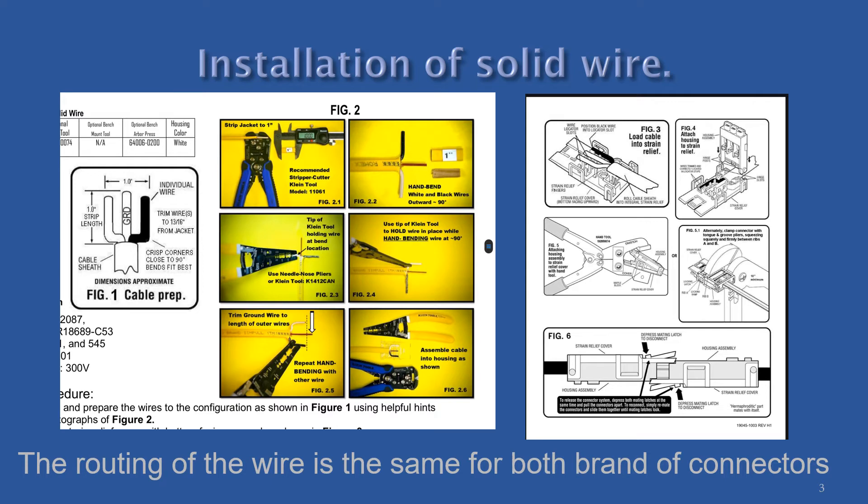Both connectors require the wire to be prepped into a fork shape before assembly. Once the fork is formed, it is to be inserted into the clear cap of the connector, ensuring that you have a quarter inch of sheathing inside the connector.